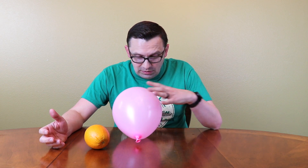For this experiment, obviously, we'll need a balloon and an orange. And we actually don't even need the entire orange — we just need an orange peel.